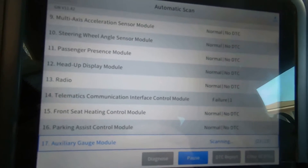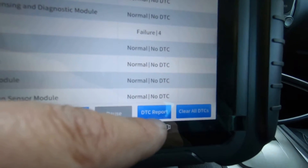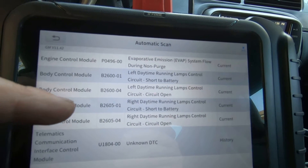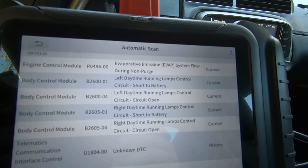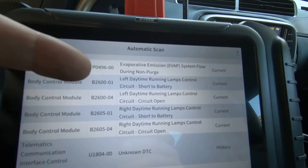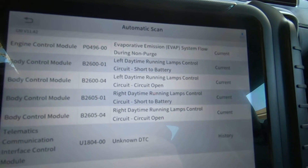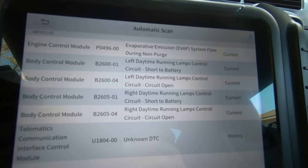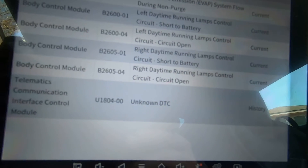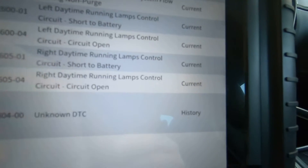We got one on the telematics communication interface control module. Let's hit DTC report — that gives you a quick overview of what it found. On the engine control module we've got a P0496, EVAP system flow during non-purge. Then we've got four on the body control module: left and right daytime running lamp control circuit short to battery — that's going to be those fog lights. And there's a telematics U1804 unknown DTC, which is a history code so it's not even current. I'll have to research that.